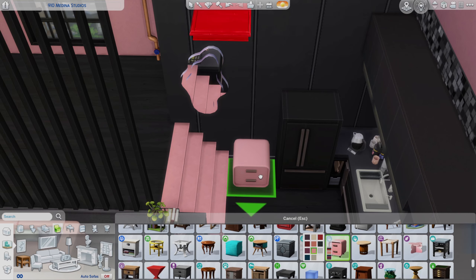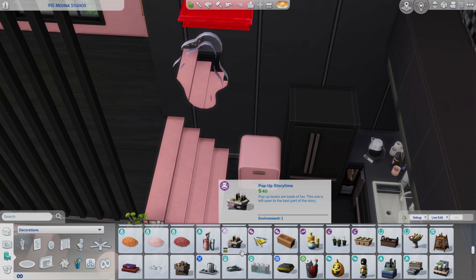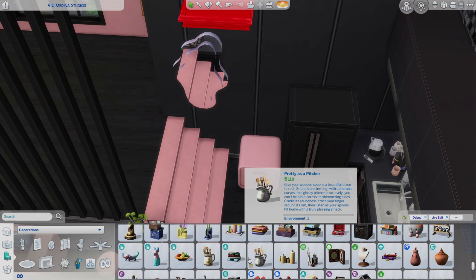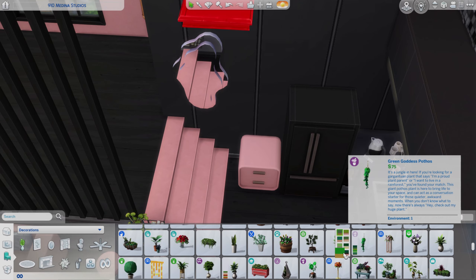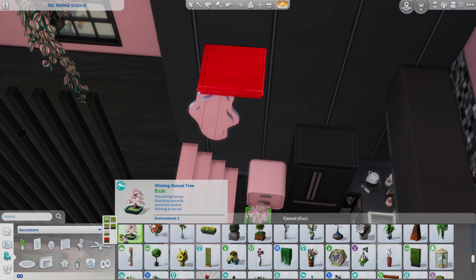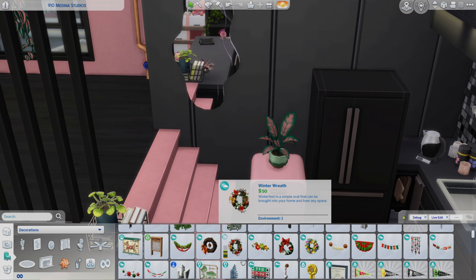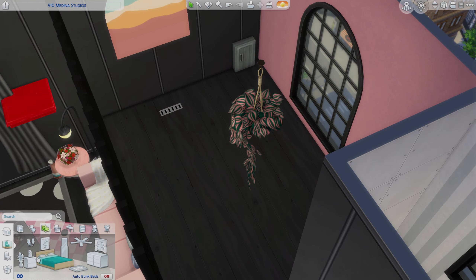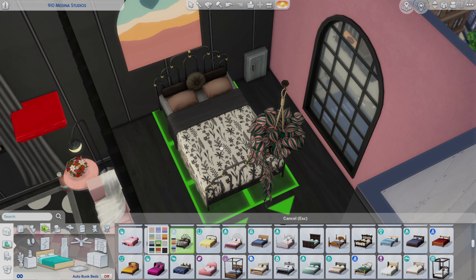We are just going to be coming up the stairs now. When you do the platform it doesn't really matter how high you make it — I've gone for four steps. These gorgeous pink stairs work really nicely in here. I haven't put in a barrier or handrail, but I feel like with the counter on the other side you wouldn't really need it.